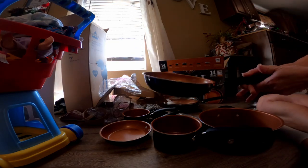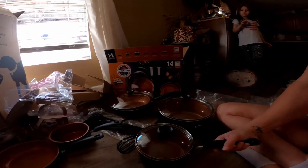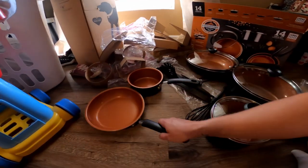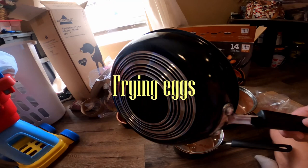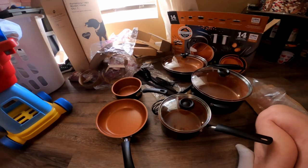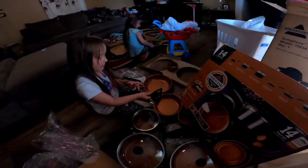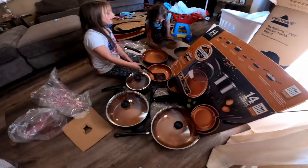So this would be the lid for that one, and then we have the medium size one. You get a lid on the big pot, the medium pot, and two of the pans. The other two pans don't have lids because you basically use those for frying eggs. It's so smooth! We're going to cook my New Year's Day dinner in these and see how they work. You're cooking with the new Farberware copper ceramic — making eggs for your babies!